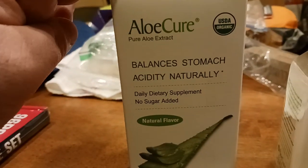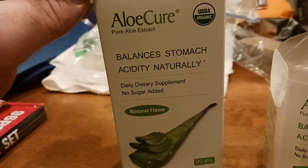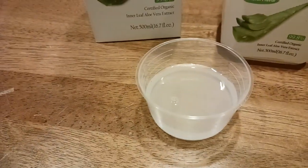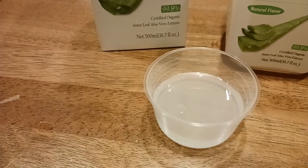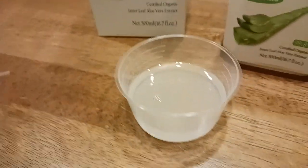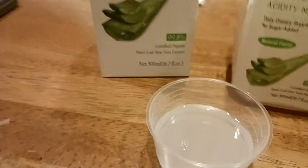Let me show you all what this does. So it balances the stomach acidity naturally — it's a daily dietary supplement with no sugar added and natural flavor. Here's what it looks like. It kind of looks like lemonade, but it tastes like a wheatgrass shot. See how it looks kind of lemonade-y, but it tastes like a wheatgrass shot.